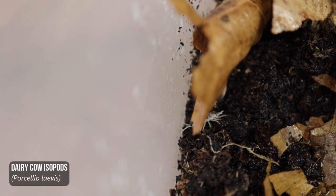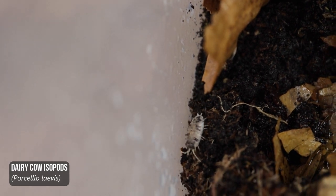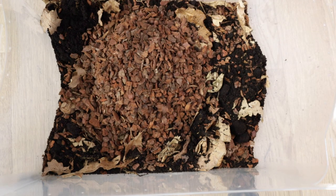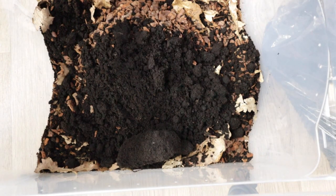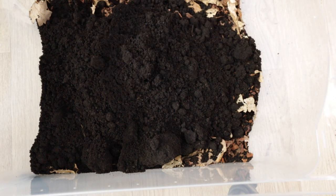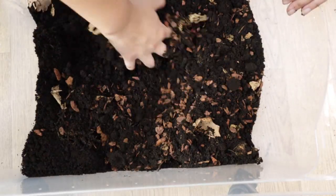Let's start off with my dairy cows - they were in need of an upgrade for sure. I believe I started off with maybe 25 of these and now there's probably hundreds. If you want a good beginner isopod that is visually interesting, easy to spot, easy to care for and breed, then dairy cows are definitely for you. I decided to move them into a 30 litre box. I like to mix a blend of soil, bark chips, rotten wood, moss and leaves, and this seems to work pretty well with them.